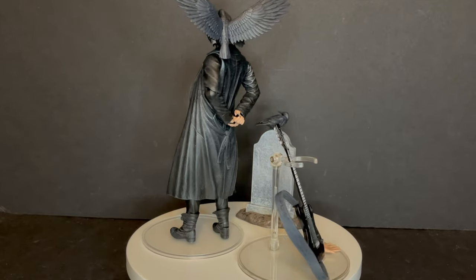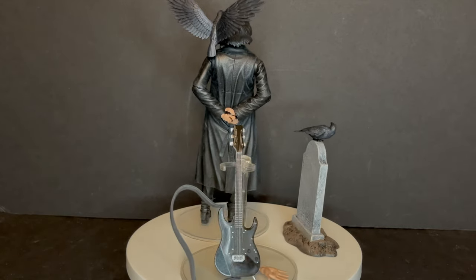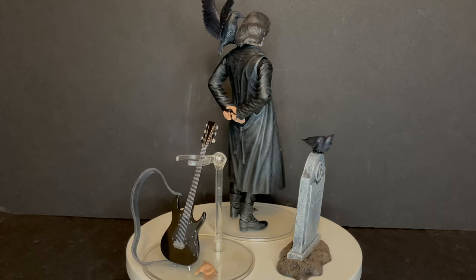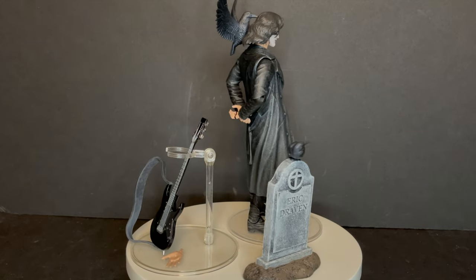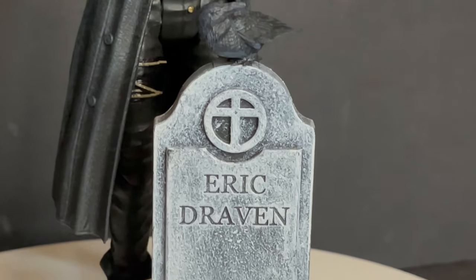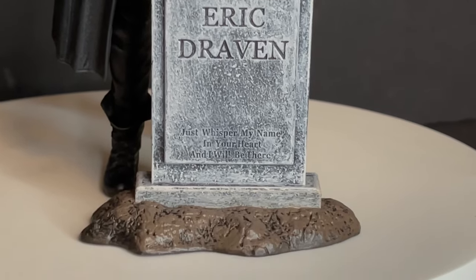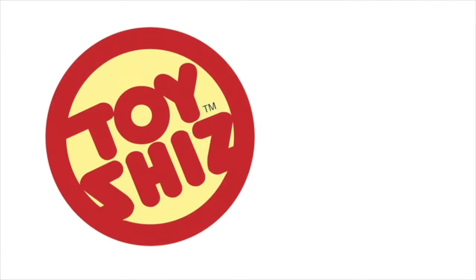I'm curious to know what you guys think — comment below, let me know, let's talk everything The Crow. Thank you again to Diamond Select for sending this guy out to give you guys this fresh look. And I'm gonna leave you guys with that — as always, drink some great coffee, eat some great food, but most importantly remember: Eric Draven — 'just whisper my name in your hearts and I'll be there.' I'll talk to you guys soon. Adios.